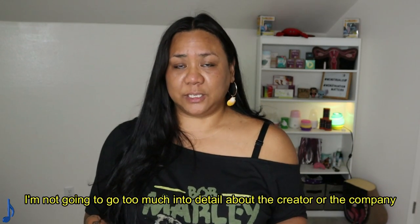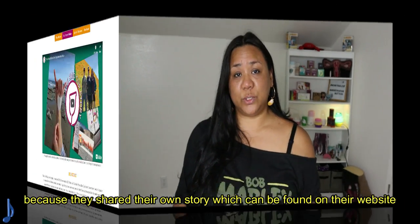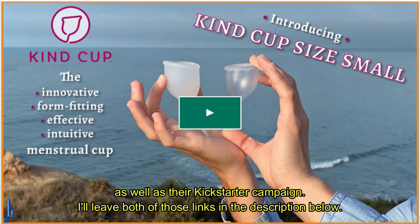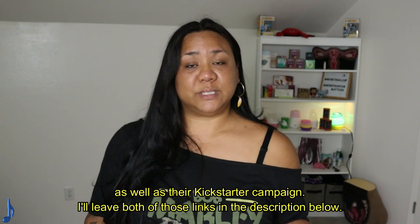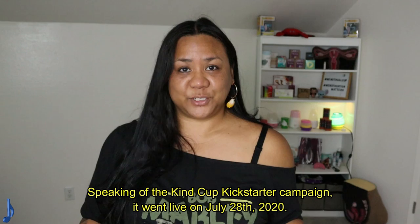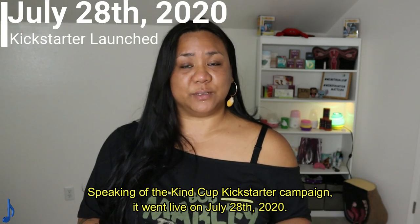I'm not going to go too much into detail about the creator or the company because they shared their own story, which can be found on their website as well as their Kickstarter campaign. I'll leave both of those links in the description below. Speaking of the Kind Cup Kickstarter campaign, it went live on July 28th, 2020.